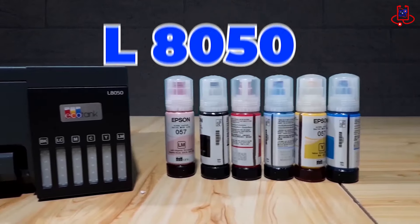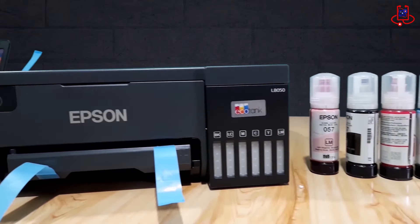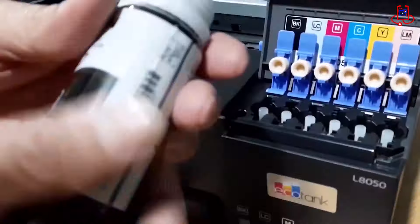In this video, we unbox the Epson L8050 printer and demonstrate its operation and printing speed to you.